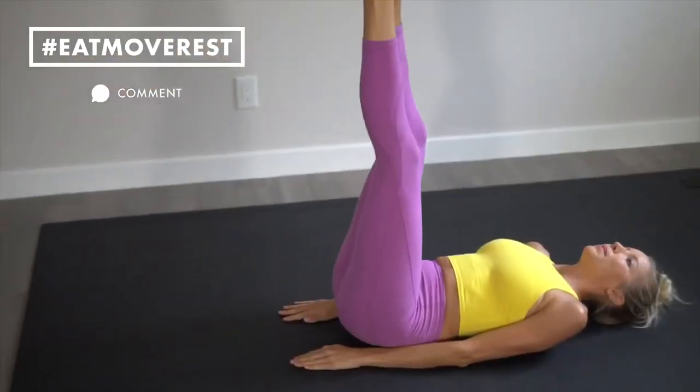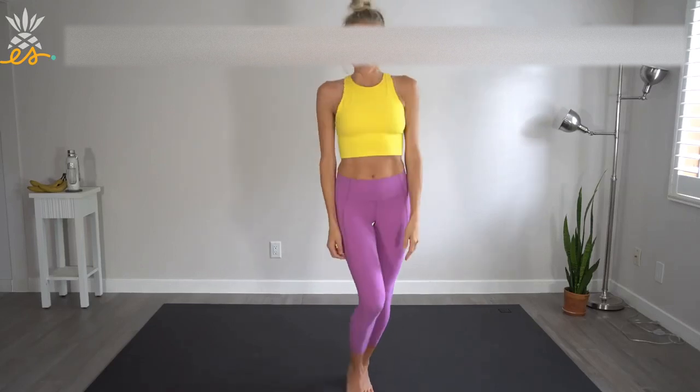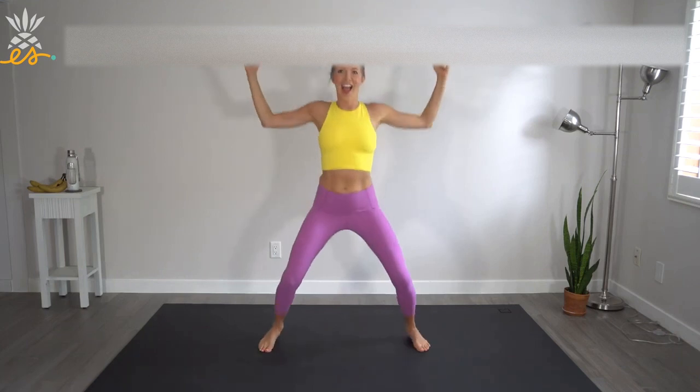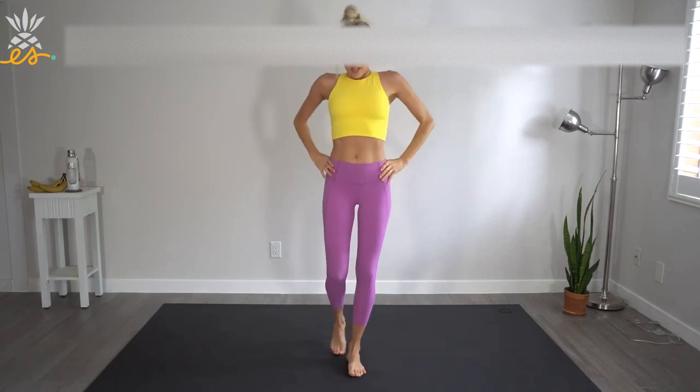You guys killed it. Be sure to refuel, rehydrate, and let me know in the comments below if you enjoyed this type of workout video. Typically at home I'll do something like this — 20 to 25 minutes of an intense workout full body using nothing but my body — and then I will follow it up with either weightlifting, hill sprints, or a nice recovery jog. So if any of those pique your interest, go get some more sweat in and check out our other links below to our other workout videos. Until next time, eat, move, rest your best. Bye guys!